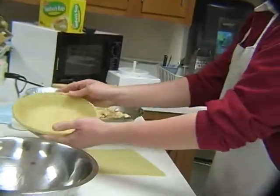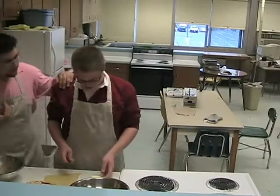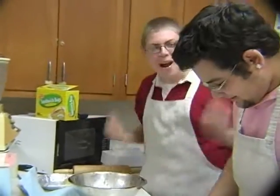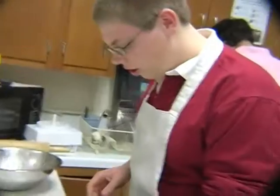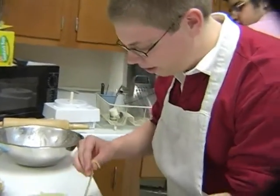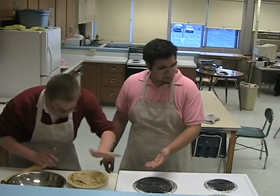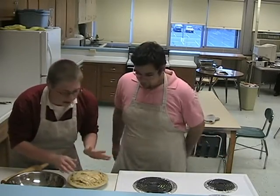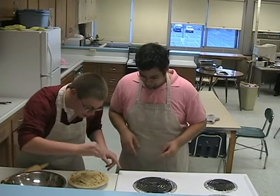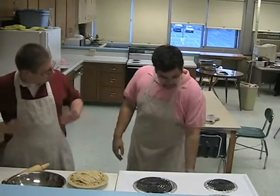We're gonna put it in this right here. At this point you gotta preheat the oven to 425 degrees. We're adding lots of butter, smearing it all over. Then we take these strips of dough and lay it on top. You gotta take some water and spread it on top of the crust. Then you take a little bit of granulated sugar and sprinkle it on. And into the oven we go!